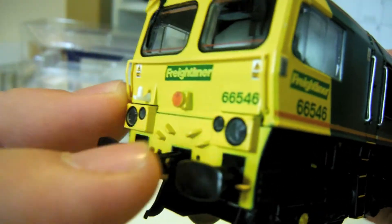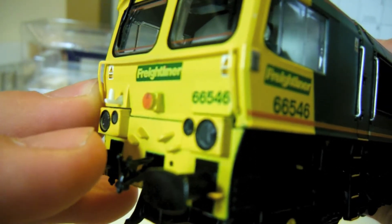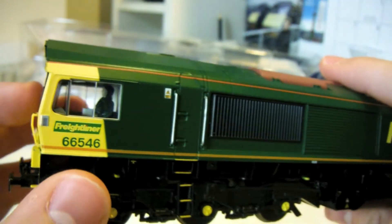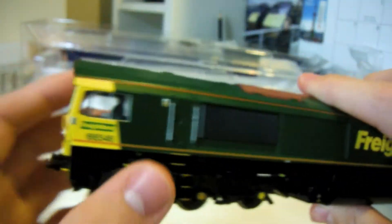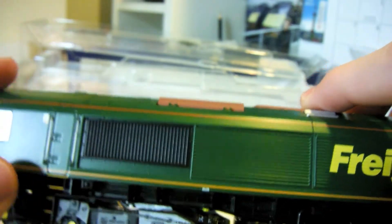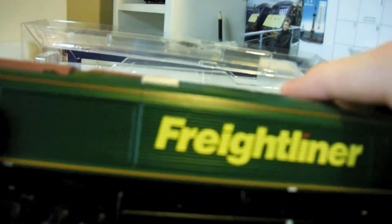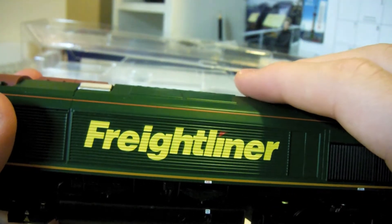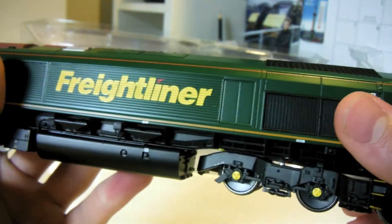The couplings are very detailed - they don't actually work but it's good detail. The lights are really well done, and the lights on the Class 66 are really bright - same as my other DRS livery one, except that's not DCC sound. There's a nice grill and some three-dimensional detail here. Bachmann have clearly spent a lot of time making this train because it's absolutely wonderful. The Freightliner livery is so nice.